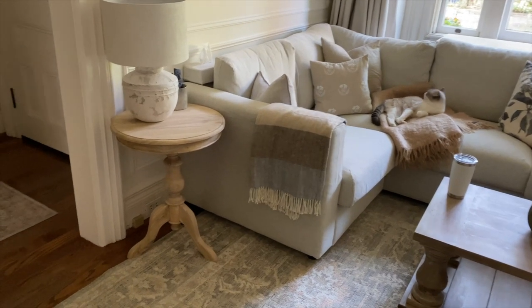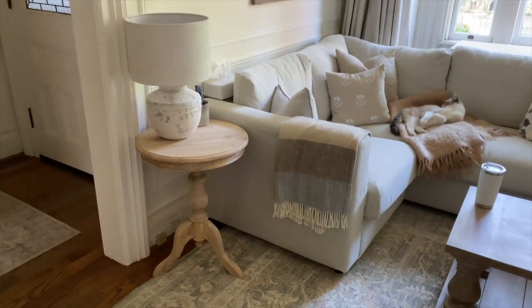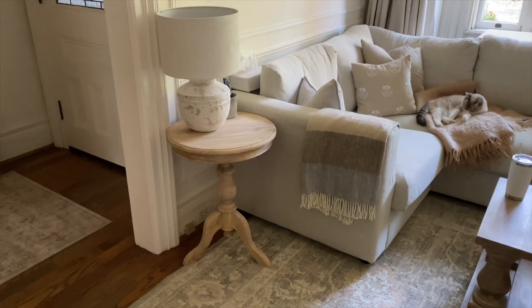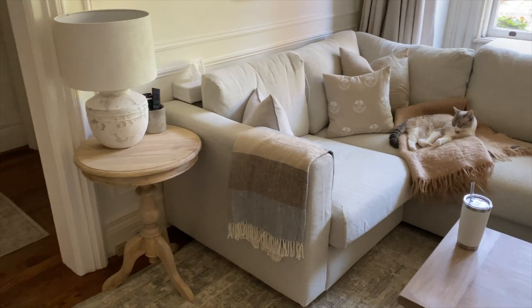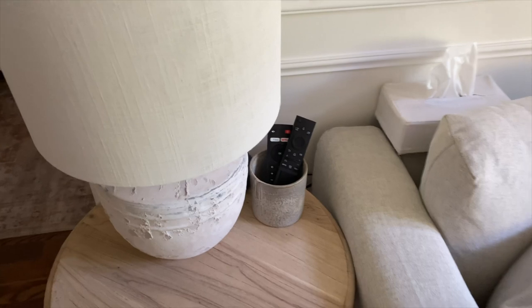One of my deliveries this week was this side table that we got for right here beside the sofa, and it's got the new lamp on it so I think that looks really good. I might try styling it a little bit different soon, but I've just been moving so many things around this week that I thought I would leave that alone for now. I also think it'd be really nice if I got a little box to keep the remotes in.